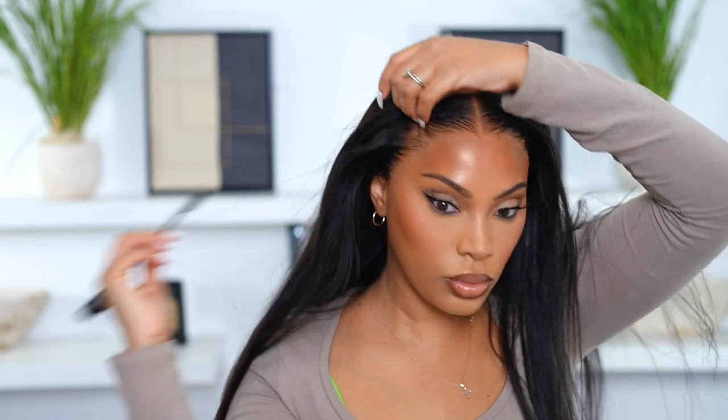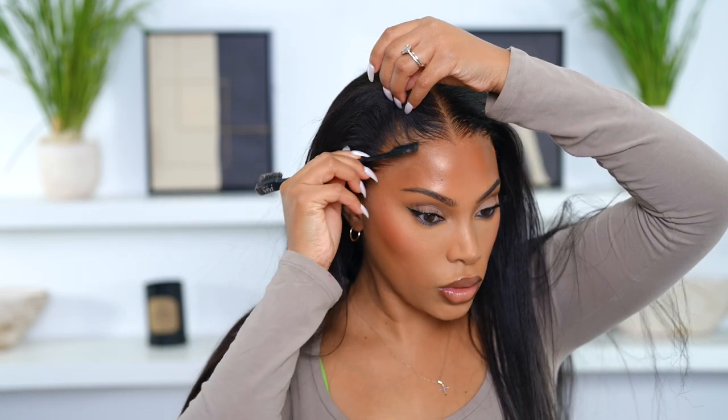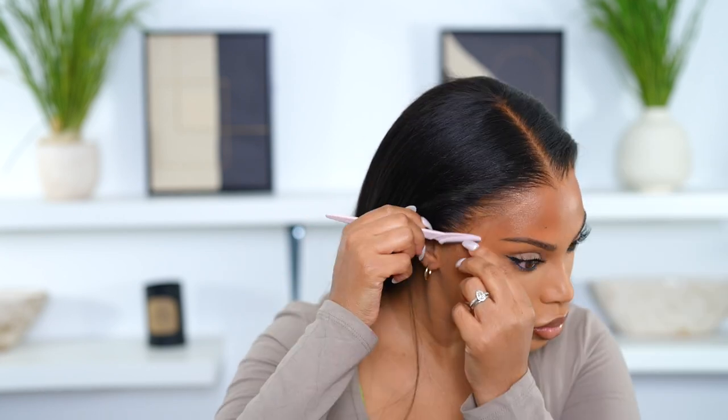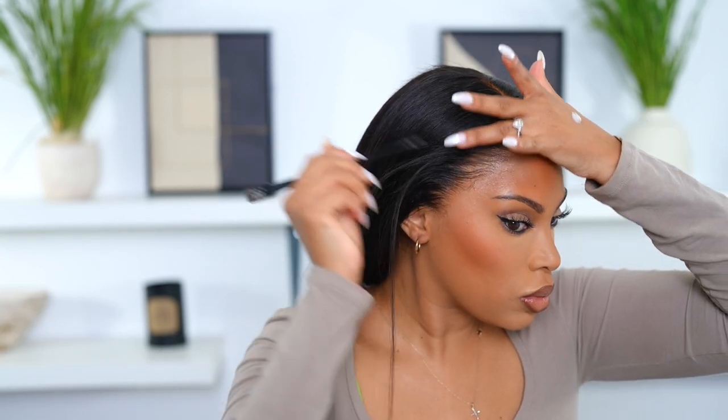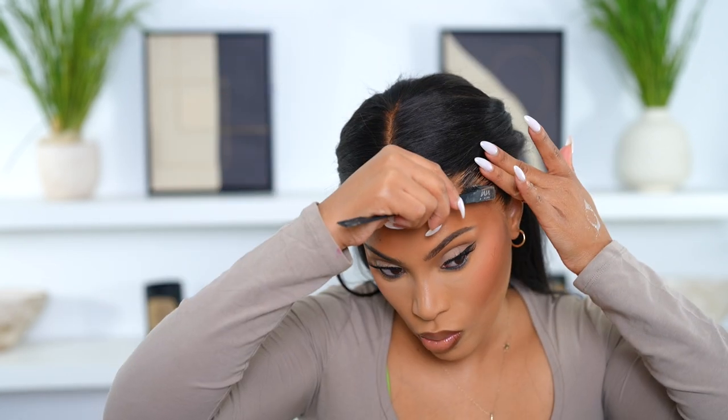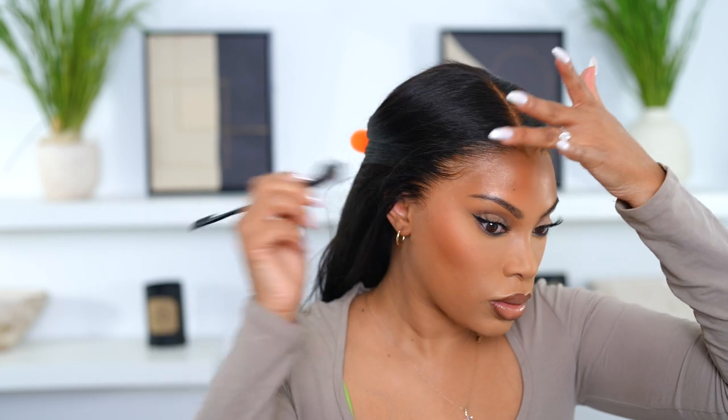You guys know I'm not super big on baby hairs and I don't really know how to do them that well, but I also don't think they suit me. It's a preference thing — I know some of you love them. I'm going to take out just a tiny little bit, just a little more natural realistic frame for my face. I go in with my scissors and brush, cut some little hairs, and just brush them out of the way.